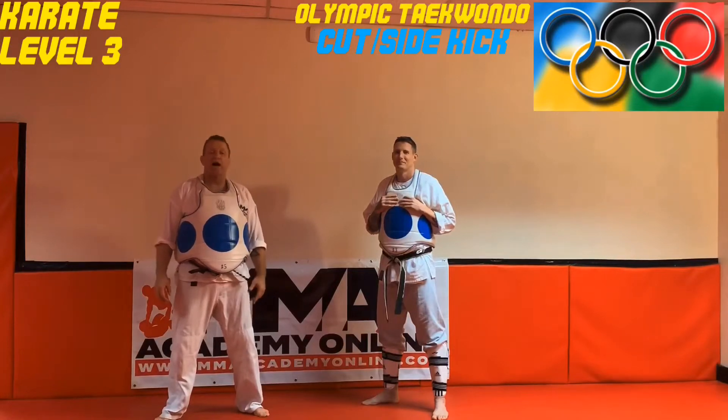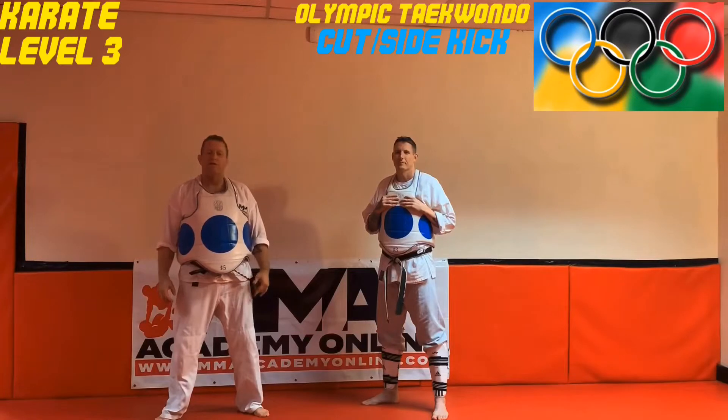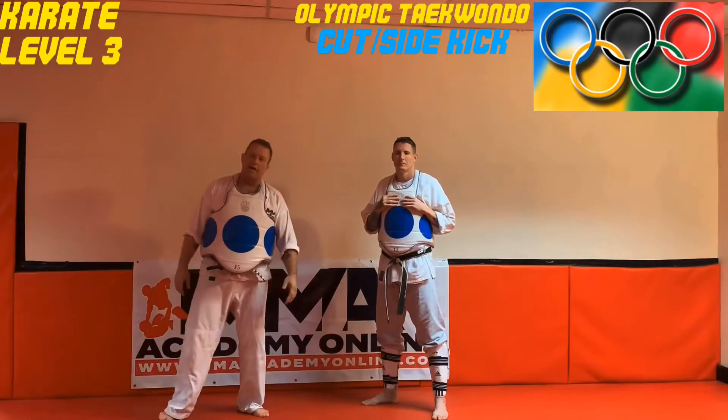Welcome back. This is your level three karate today. We're here with Scott Brady. He's gonna do a little taekwondo for us. Taekwondo is in the karate family, so let's check out his technique.